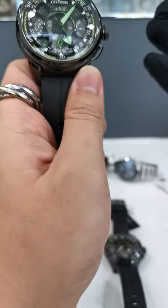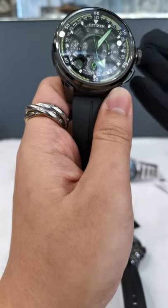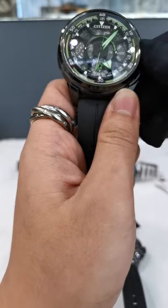As I mentioned, these are like smart watches — they come with a slew of functions and features, mainly UTC, world timer, time setting, alarm, and many other functions.